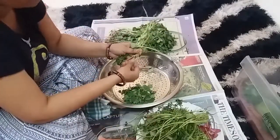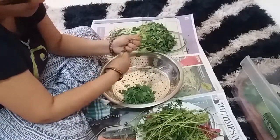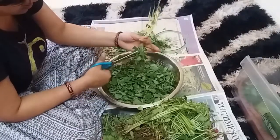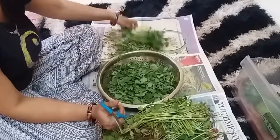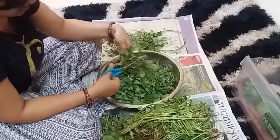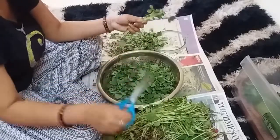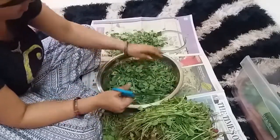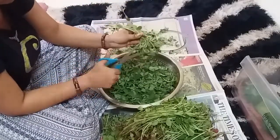You can also cut and prepare the methi and put it in a plate. I will put the methi into the plate and then store it.